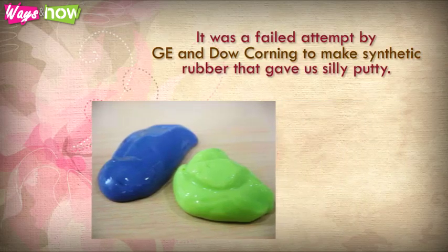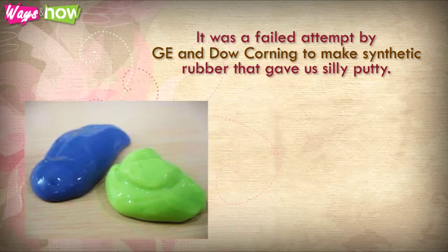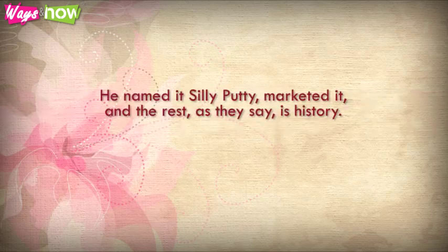It was a failed attempt by GE and Dow Corning to make synthetic rubber that gave us silly putty. The material from the experiment didn't work out as a replacement for rubber because it wasn't hard or strong enough. However, a copywriter, Peter Hoxton, saw its potential as a toy and bought the production rights from GE. He named it Silly Putty, marketed it, and the rest, as they say, is history.